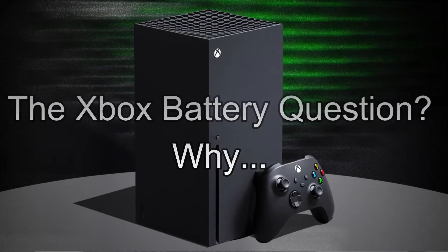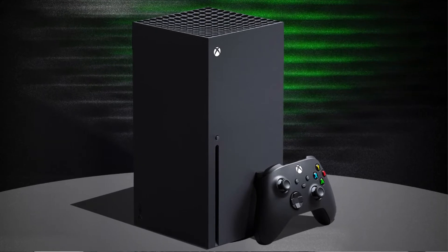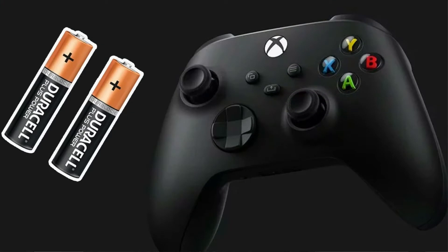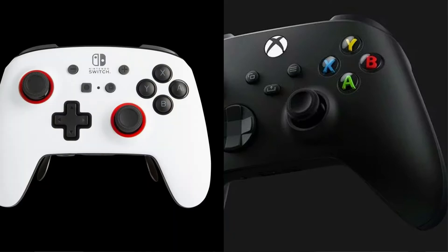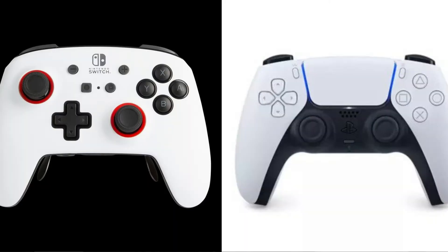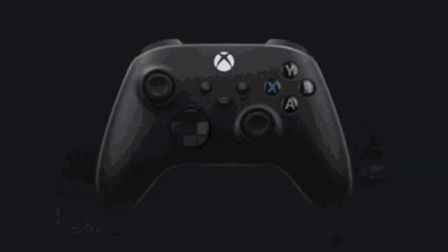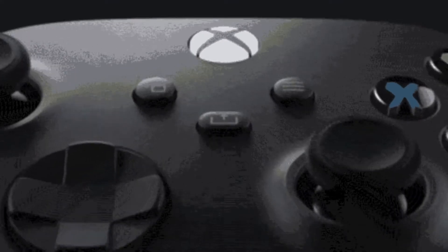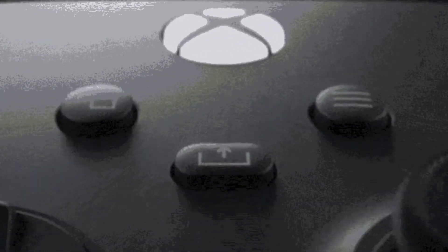On November 10th, 2020, the Xbox Series X/S was released to the public. But months before that, it was confirmed that the Xbox Series X/S controllers would still need batteries, despite both Nintendo and PlayStation opting to have rechargeable controllers. Almost two years have passed since the first Xbox Series controller was released and still, Xbox does not have a rechargeable controller option.